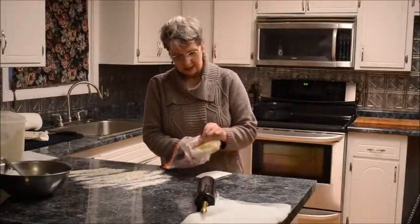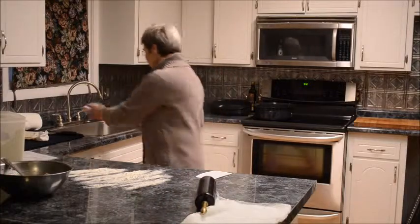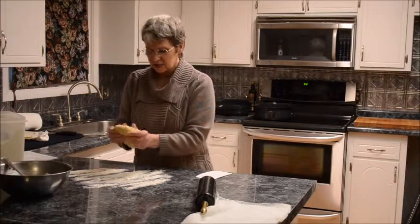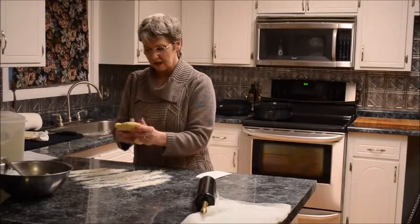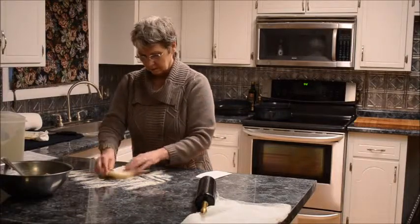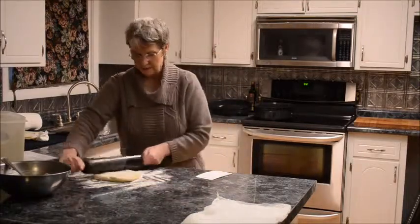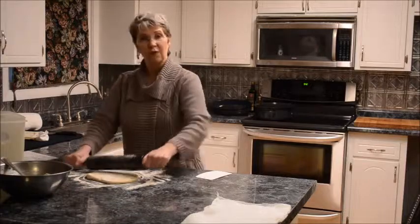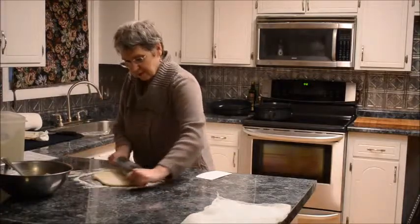The pasta dough has rested, the first stage of the filling has been made, and the marinara sauce is done. Now we'll get this rolled out to about a 17-to-18-inch round. Now that it's rested it becomes more gently pliable and doesn't spring back like it did when we were first kneading it — that's an important step. This takes a few minutes because it still takes some pressure and effort to work the dough so it rolls all the way out and stays at the dimensions you want.